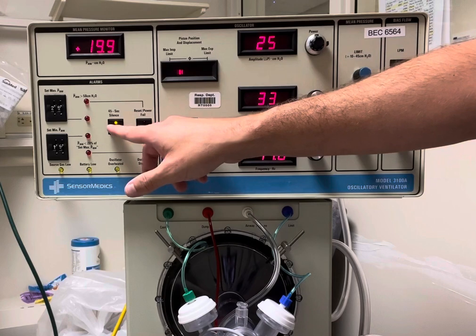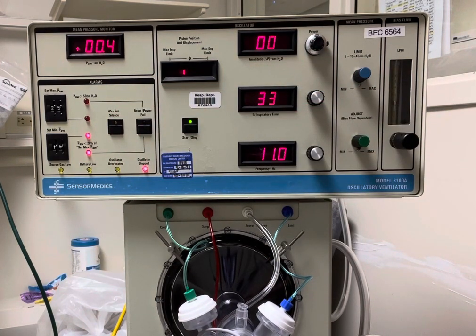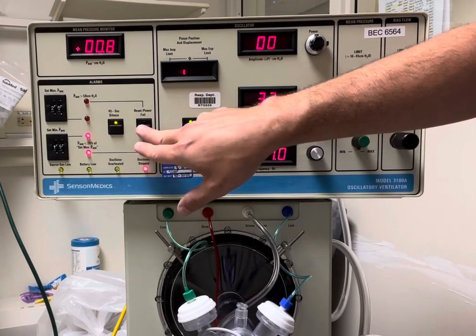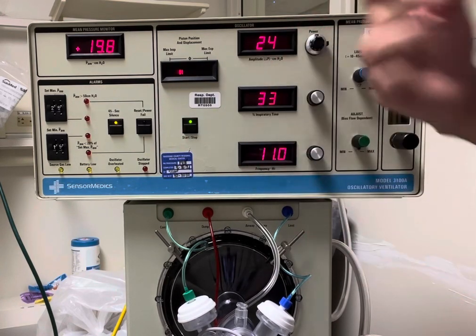Now in the event that you do have a circuit disconnection, you would have this power fail and it'll start alarming. You go ahead and troubleshoot the vent, silence the alarm, hold down this button, you'll see the pressure build, and then it would start.